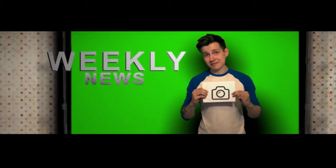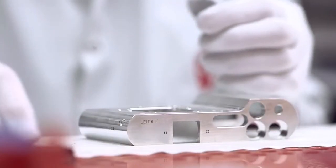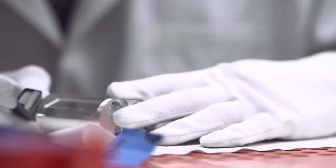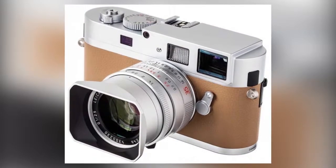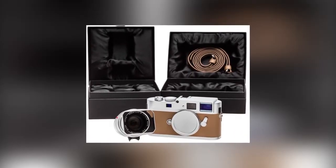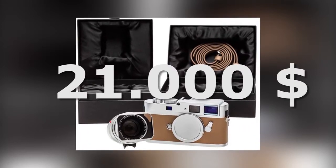But first, the news section. If you are a big fan of Leica, or you just love very expensive stuff, then you'll be interested in this. German company Leica is going to release a really special camera: the Leica Monochrome Silver Anniversary Edition. This is not some regular camera with an okay price — this is a real deal. It will cost 21,000 bucks. Damn, that's expensive.